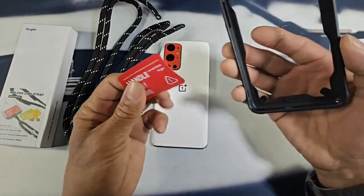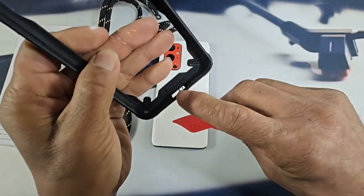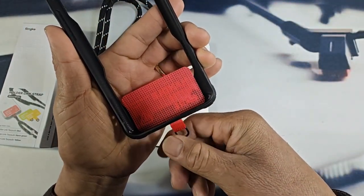What you want to do is take the tag and put the metal ring through the USB Type-C cutout there. Just like that — pretty simple and easy.